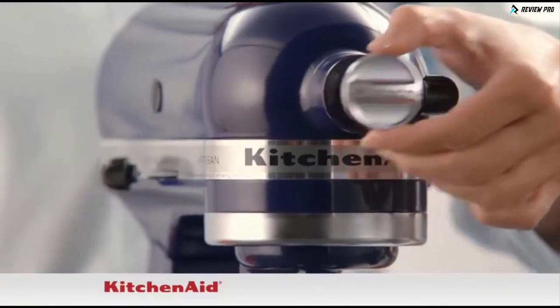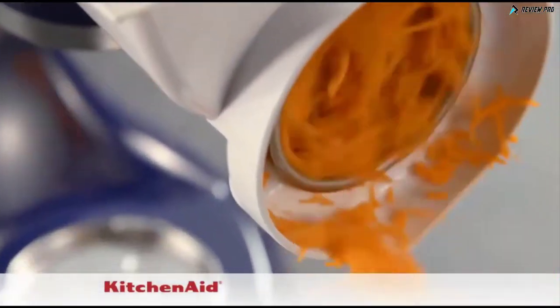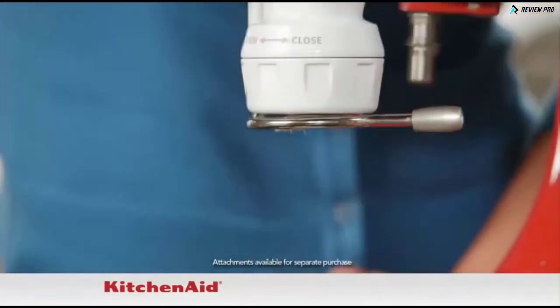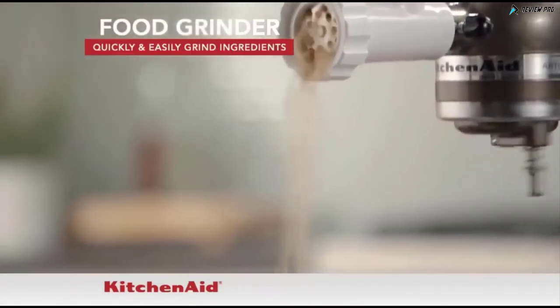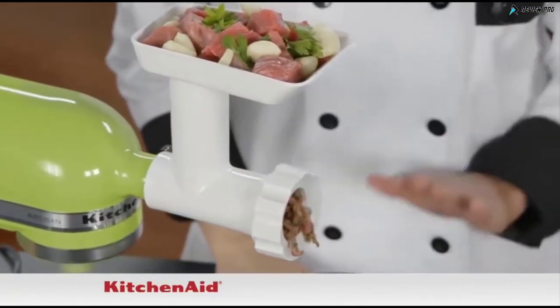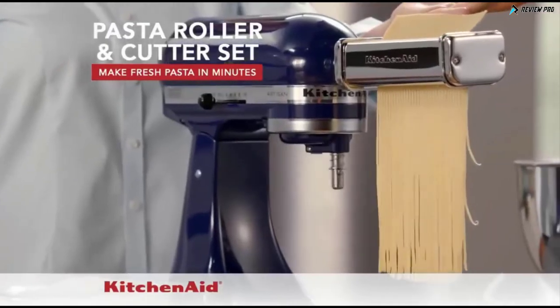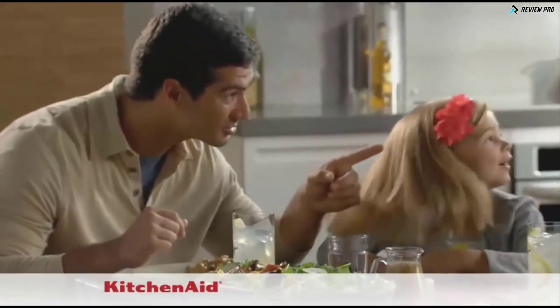And for ultimate versatility, the attachment hub allows you to transform your KitchenAid Artisan Stand Mixer into an astonishing new appliance with a huge variety of attachments — it's your portal to endless possibilities. The powerful food grinder allows you to quickly and easily grind ingredients for all types of recipes, including fresh ground burgers. The pasta roller and cutter set and the gourmet pasta press let you make fresh pasta in minutes, including all your favorites.